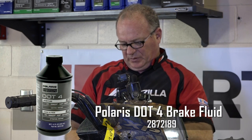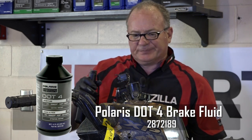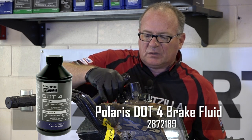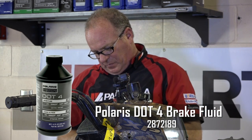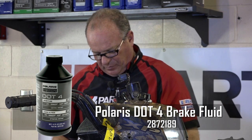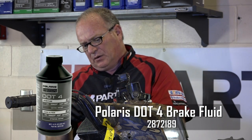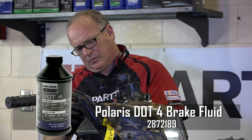This one uses a DOT-4 type brake fluid. I'm actually using some from Honda. DOT-4 is just a specification and I'm fairly certain that Polaris has their own brand of DOT-4, but either one will work fine. It's up to you which way you want to go on that.